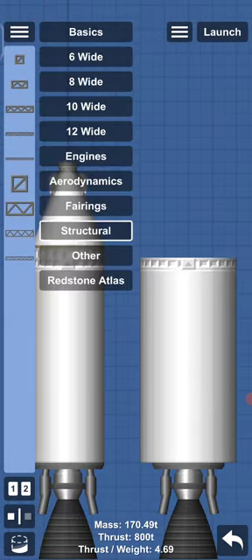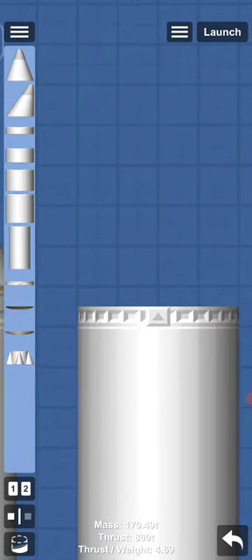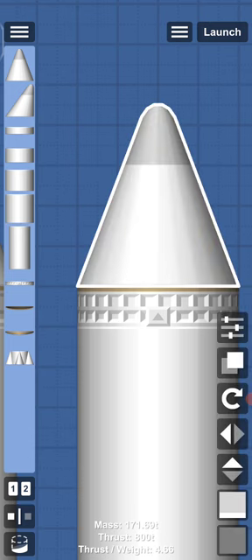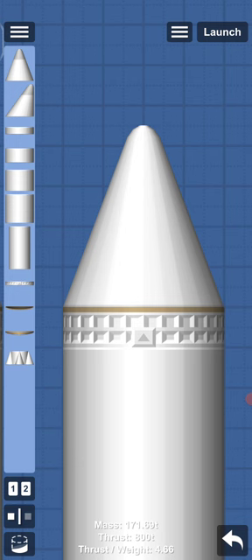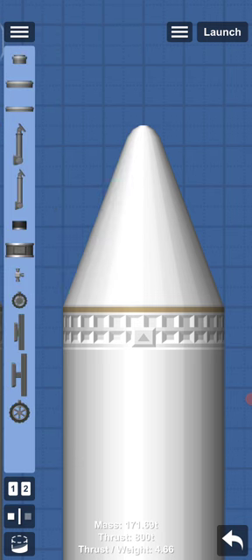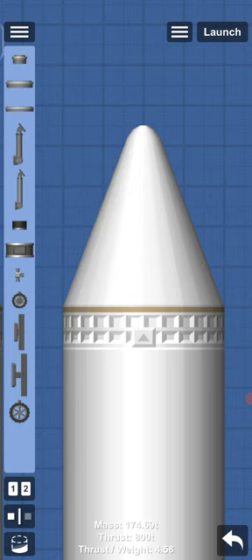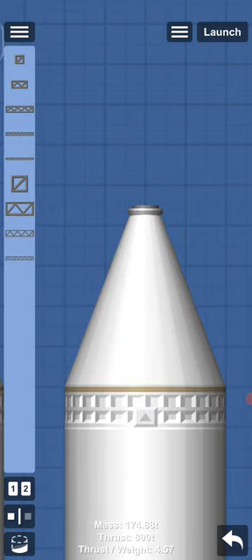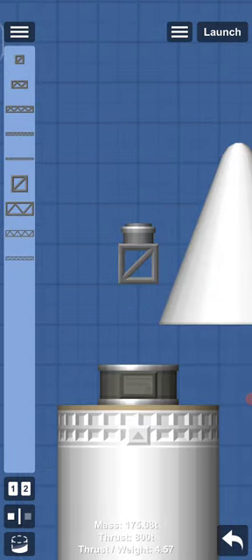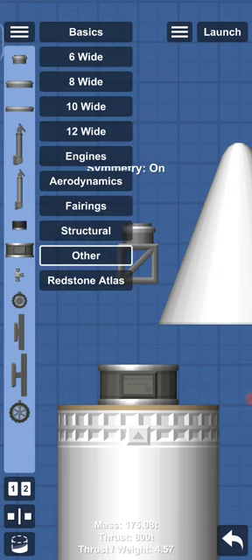Just like we did with the 6-wide, we do it with 8-wide. Put the heat shield, put the nose cone, the probe, then a structure. I forgot to put the docking port. Structure, structure, then aerodynamics.